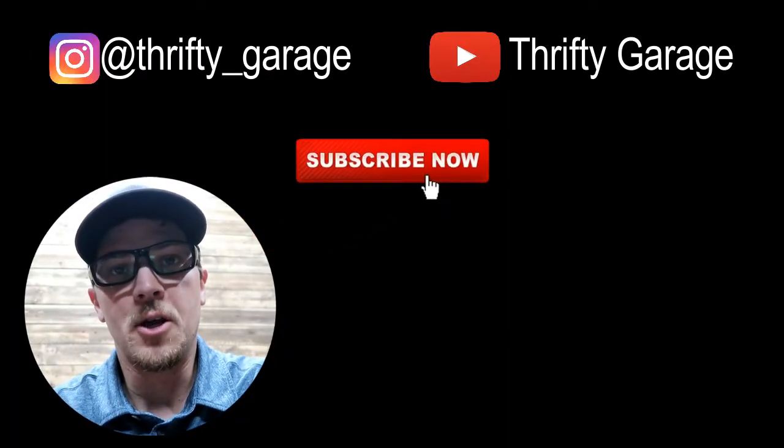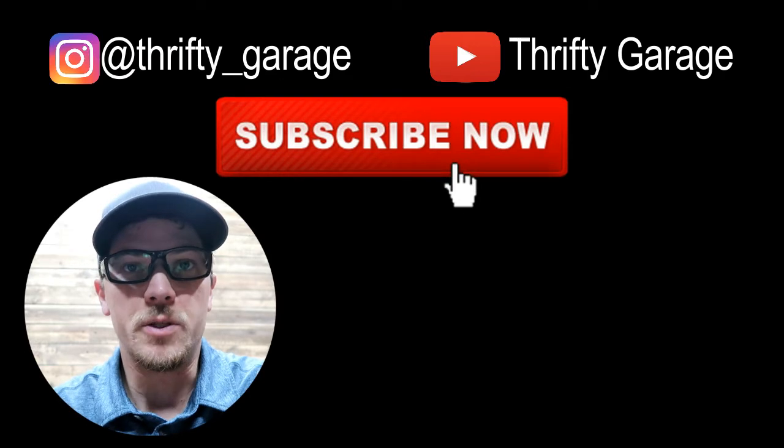Well, thanks for watching this Thrifty Garage video. Hope you enjoyed it. Thanks for tagging along, and we'll see you on the next one.